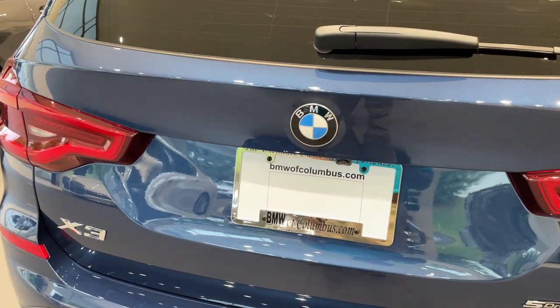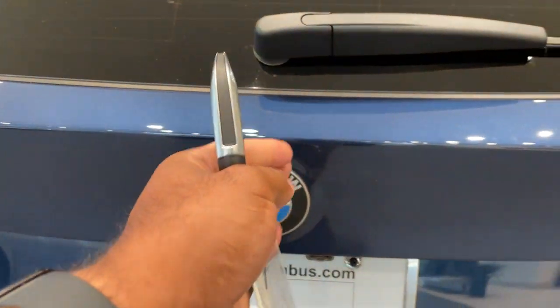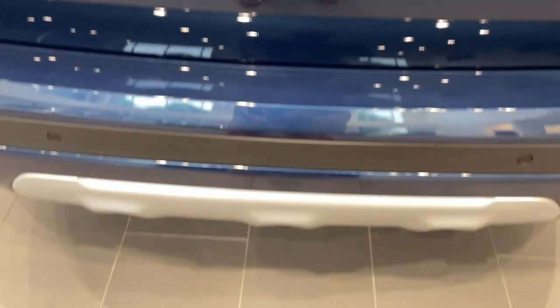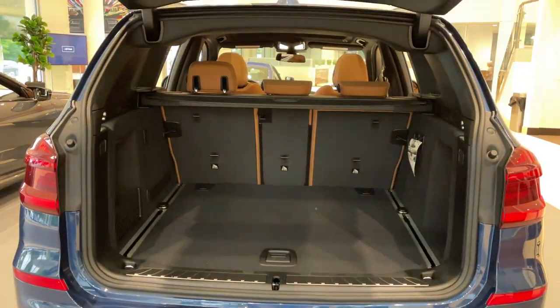Quick little video on how to do the kick to open feature for the trunk. First, make sure you have your key fob. Make sure you line your kick up smack dab down the center with the BMW emblem. It's a quick kick under and come back — quick kick — and do the same thing to close.